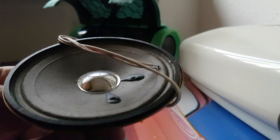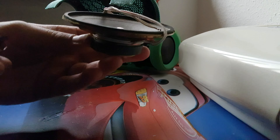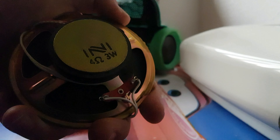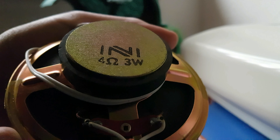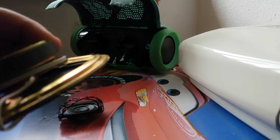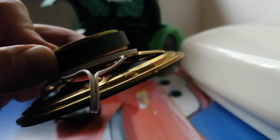The second one is an old radio speaker — oh my god it's huge. Compare that to that — it's huge! Look at that: 4 ohms, 3 watts. So yes, it's a shitty little speaker.